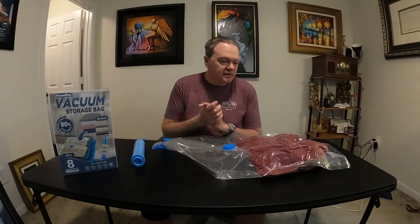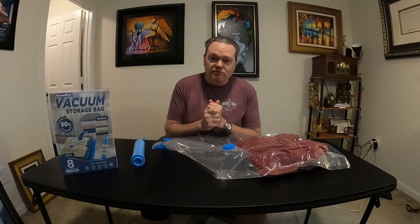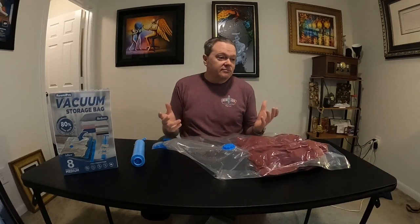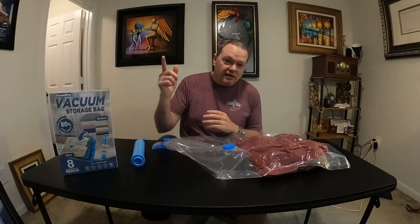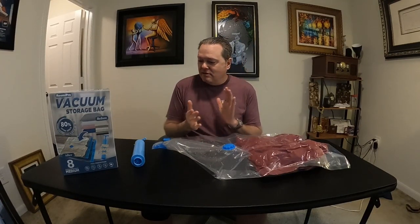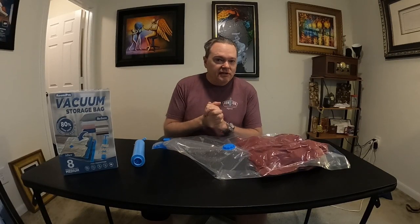That's going to do it for this video — thanks for watching. I'm appreciative of everyone who subscribes and watches my videos. If this is your first time seeing my content and you like what you see, be sure to subscribe, like, share, and comment. Hope you have a great day and I will see you on the next video.